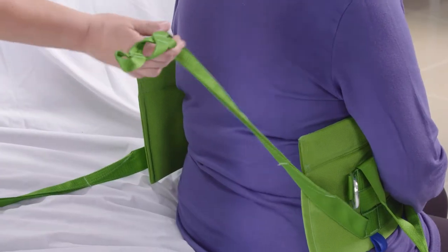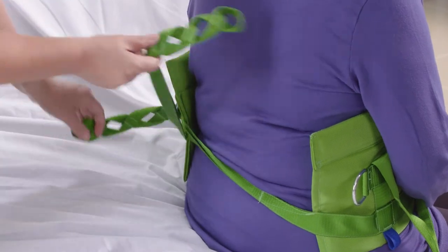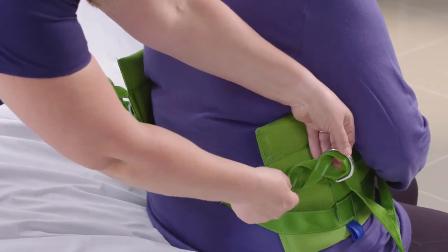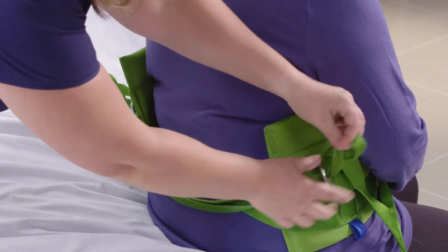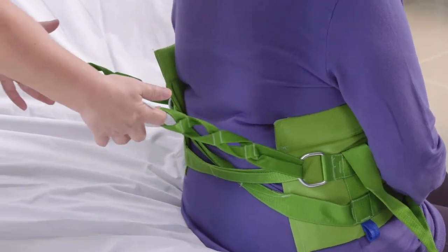I'm going to go ahead and do the right braided strap and bring it through the d-ring, and then I'm going to do the left braided strap and bring it through the right d-ring. Then go ahead and just make sure that it's secure back there.